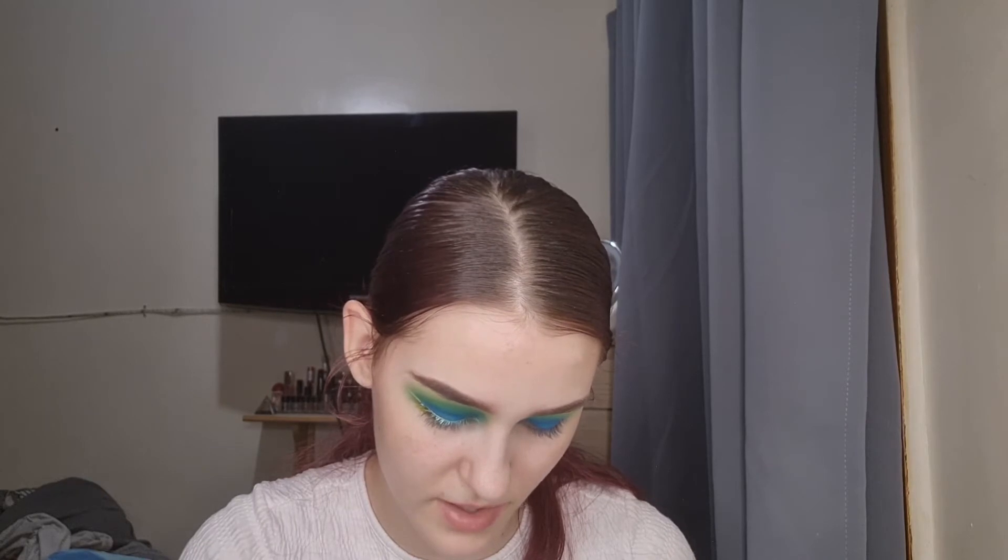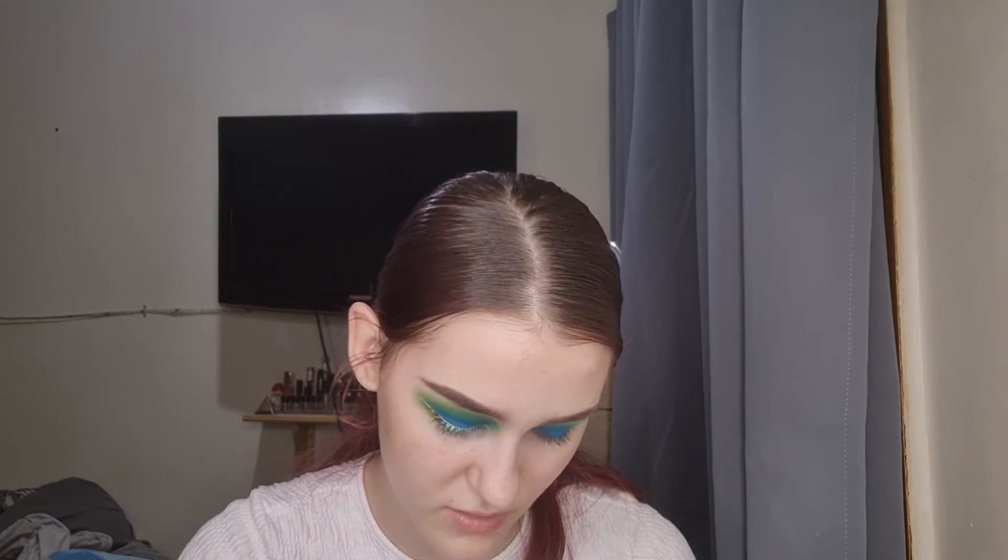We're going to go in with the Beauty Bear Aqua Liner palette — the Utopia one — and use this colour here, the greeny-blue. I used it for a Sally — a Sally Nightmare Before Christmas look — but we're going to use it to do a wing. You just want to take your setting spray or water; I'm using the L'Oréal Paris Infallible Fixing Mist. I don't really like to use this as a setting spray on my face because it leaves white dots — I blend it in with a beauty blender and it just goes weird.